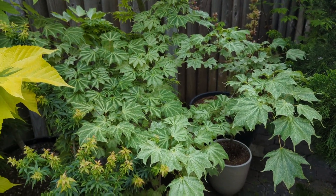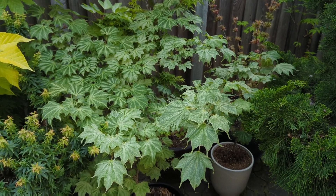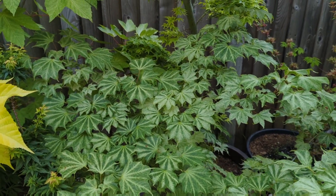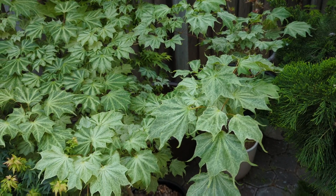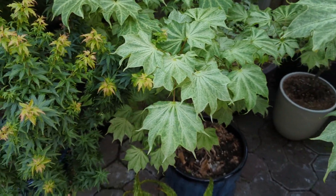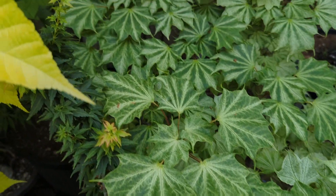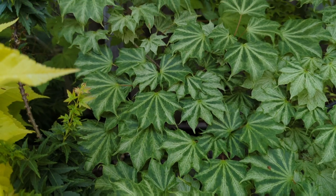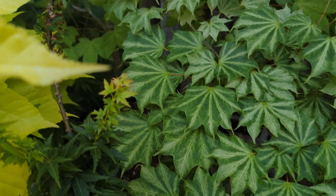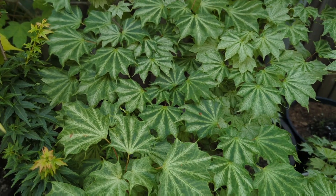This one here is Acer pictum Usagumo. It comes out kind of a pink color in spring, but then remains basically this color for the entire summer into fall, where it turns kind of yellow and orange. The lighter colored leaves are the ones that get a little more sun. The ones with more contrast — kind of stripes — are in more shaded areas. In deep shade they won't have much white; they'll get a completely washed-out darker green.